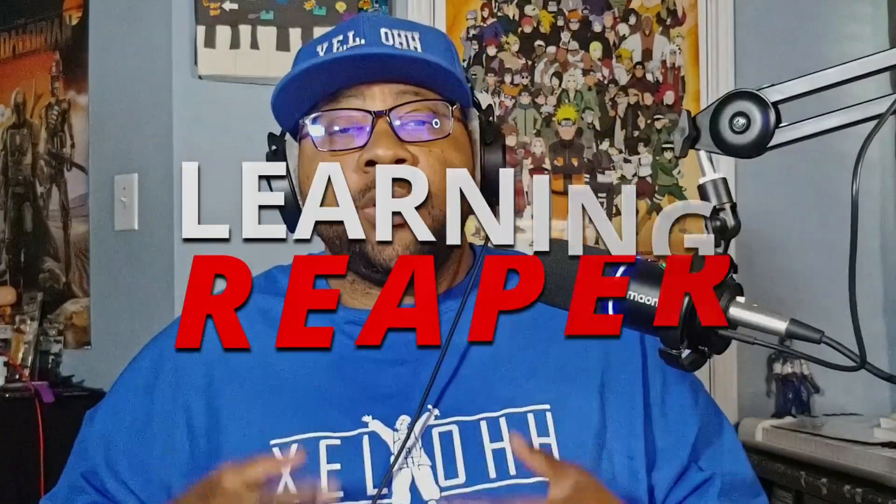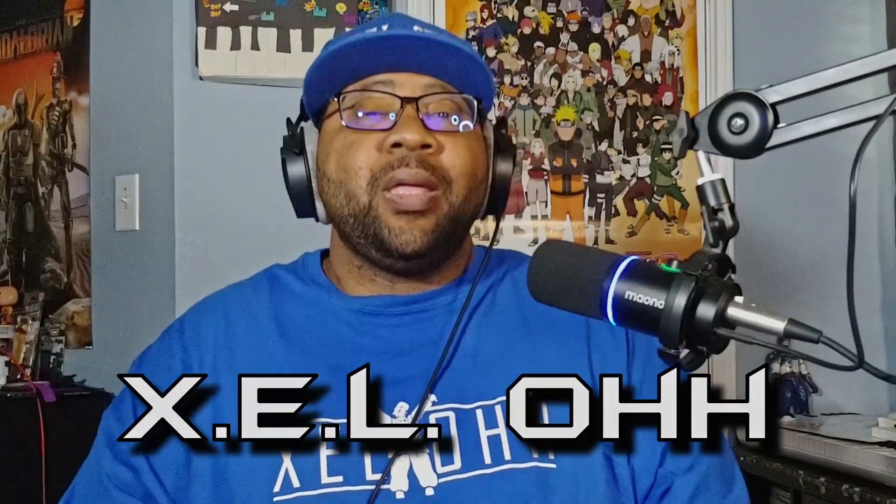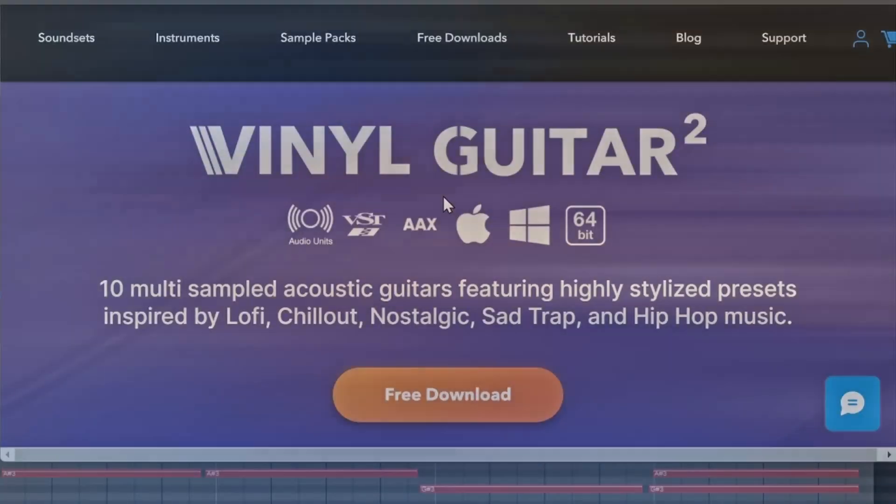Welcome to Learning Reaper, I am your host X.E.L.O. Welcome back to the channel. Today we're going to learn about Vinyl Guitar 2. If you haven't heard of it or seen me use it yet, now is the perfect time for me to show you exactly what this Vinyl Guitar VST can do.